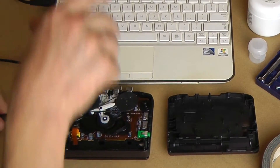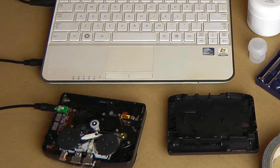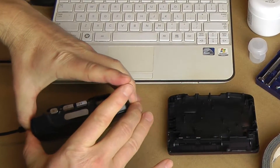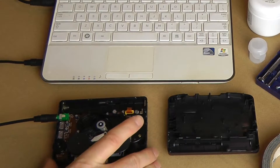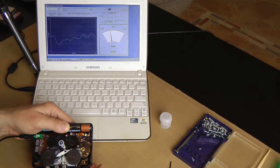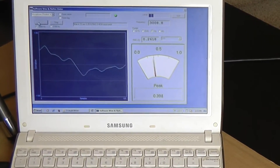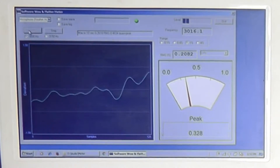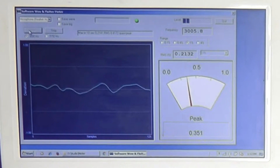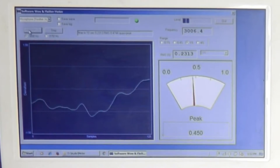So let's check it. I have an app to check for wow and flutter, and I have a tape. It's not a professionally made tape, but still it's good enough — it's better than nothing. We see about 0.25 with peaks hitting about 0.45. So I'd say that if it continues to play like this without slowing down, that's pretty reasonable numbers for a player like this. But now I'm going to try a thinner belt and see whether it will bring any noticeable improvement.